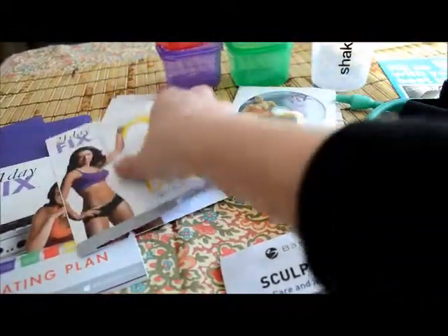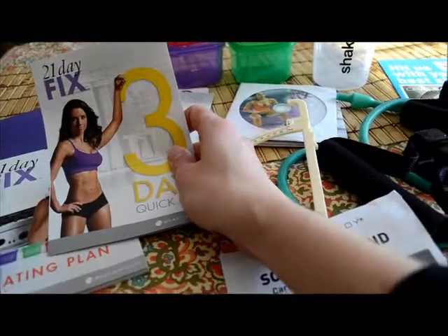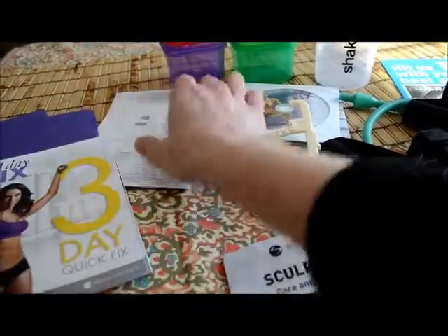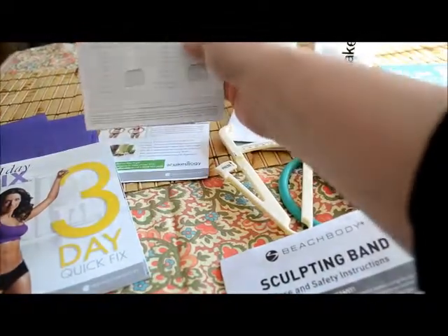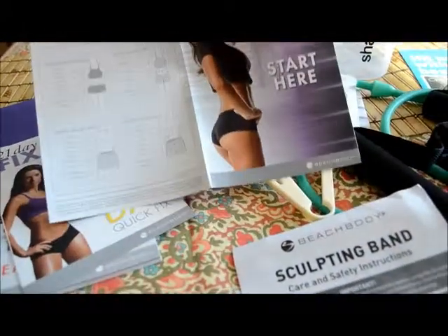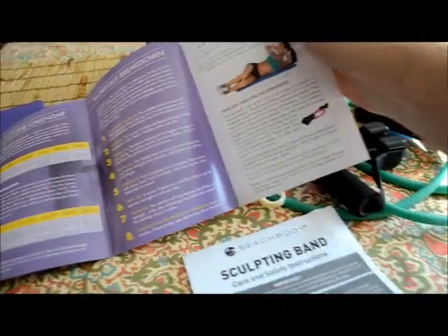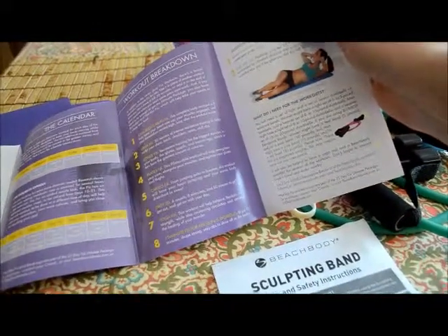There's a 3 Day Quick Fix, which is going to be a great way to either jump-start or end your program — it'll be a little bit more intense. There's a tracker on the back where you can log all of your beginning and ending statistics. On the inside is where we'll find our workout calendar and the breakdown of all the different workouts. There are 8 different workouts in the program.